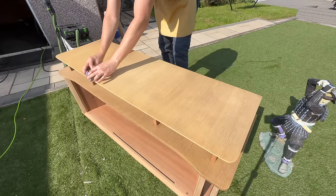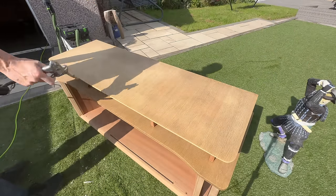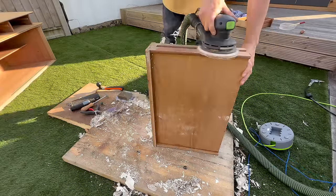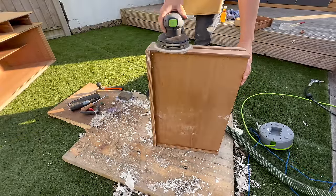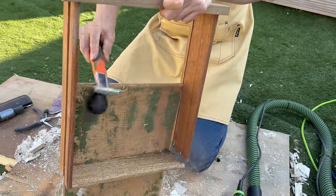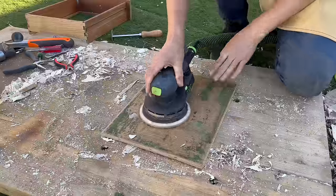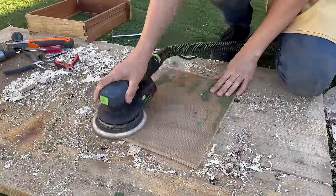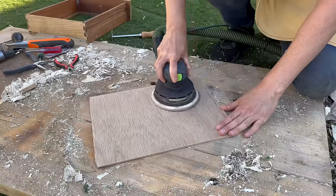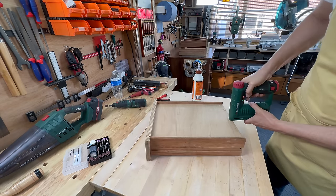Many people would be happy with it at this point, but I wasn't, so I knew I'd have to do something with it. Anyhow, I moved on to the drawers — I sanded them, cleaned them. One of them had a felt thingy for cutlery, so I removed the bottom to make it easier to sand it off. It pained me to work in such a messy environment but I was almost done for the day, so I cleaned up afterwards. This is what the drawer looked like when I was done with it.